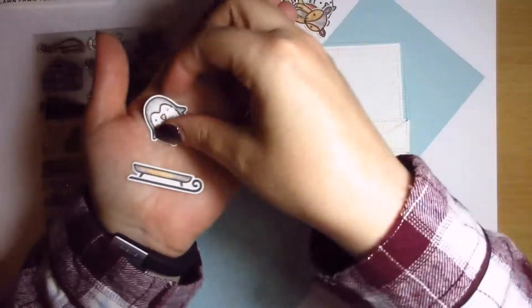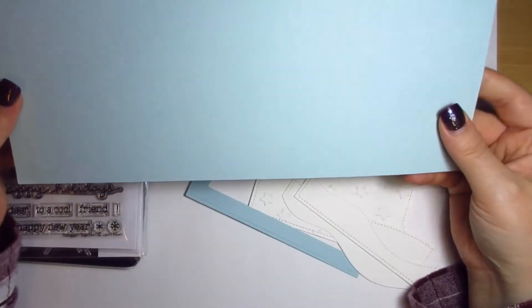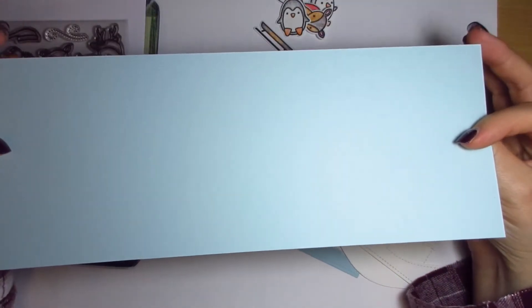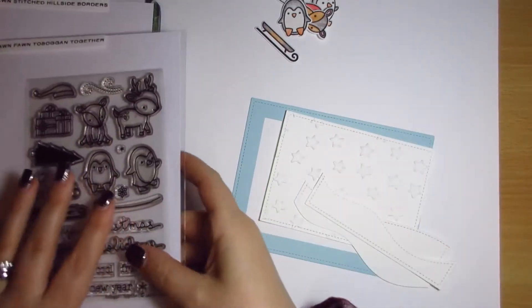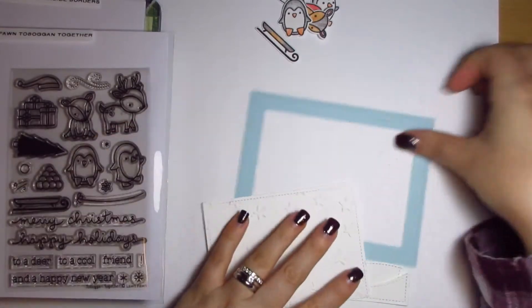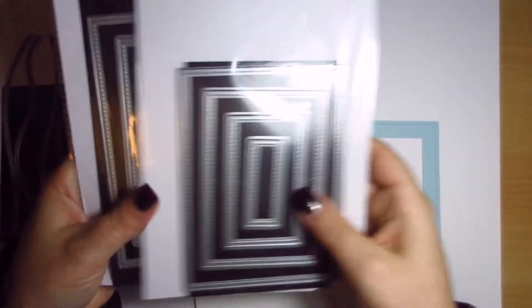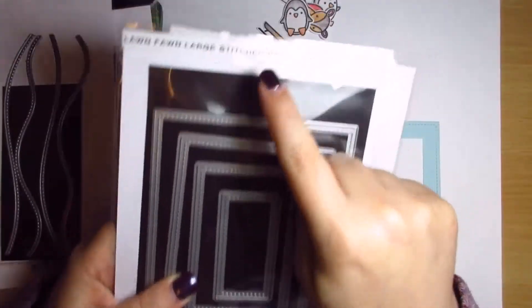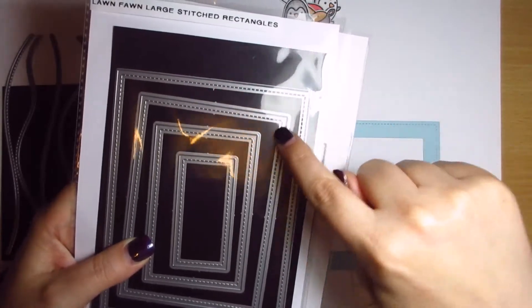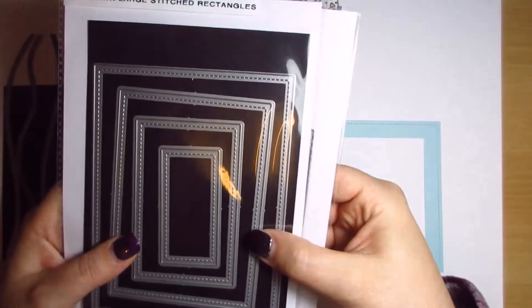So those are my little characters. Then I've got some Soft Sky Stampin' Up cardstock, and it's 11 by 4 and a quarter. What I did was I used two of the large Lawn Fawn stitched rectangles dies — the two outer edge ones — and I sort of lined them up and taped them with some post-it tape, so that when I die cut it, it created a frame.